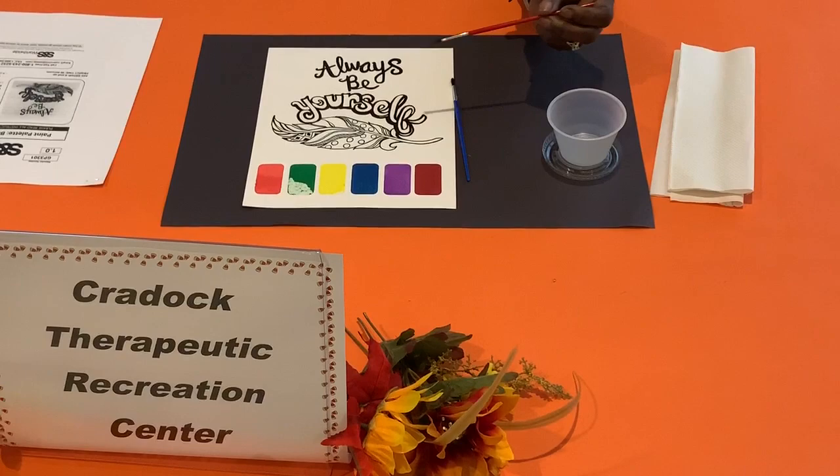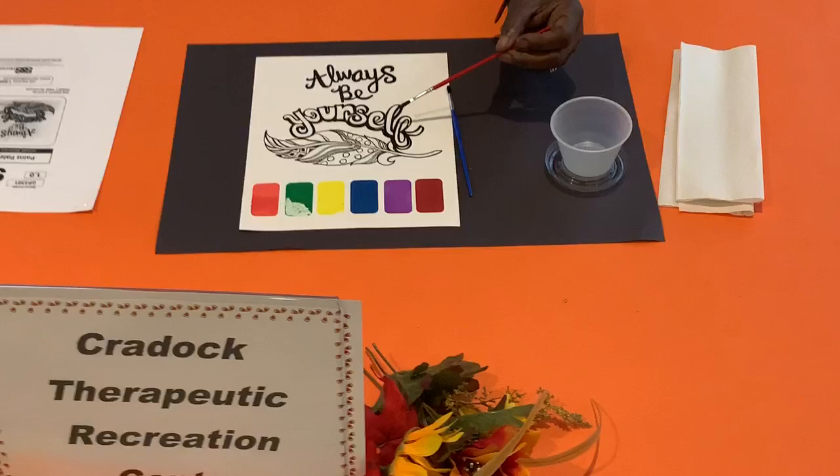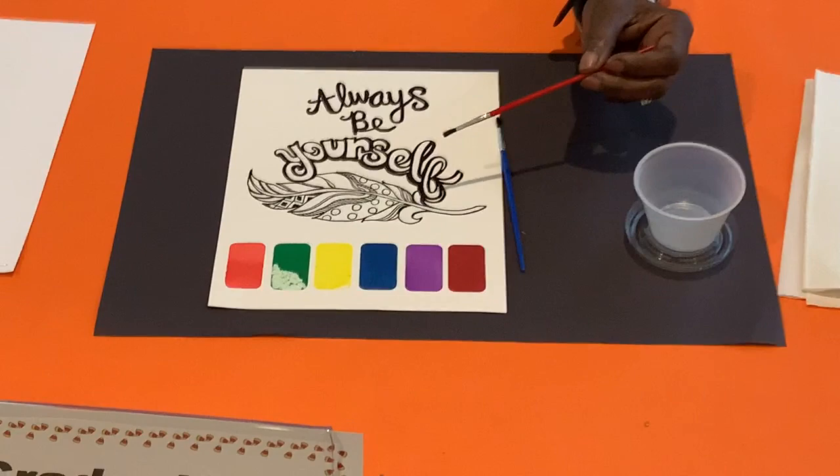If it is easier, you can simply cut all of the paint sections out so you can move them to a more convenient spot. Step 1: Decide the colors you want to use on your paint.